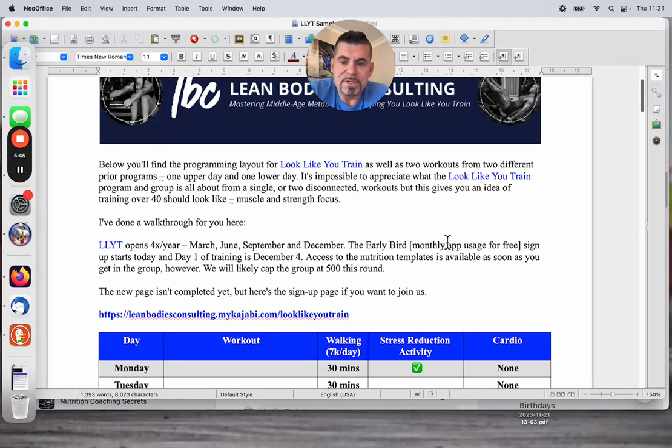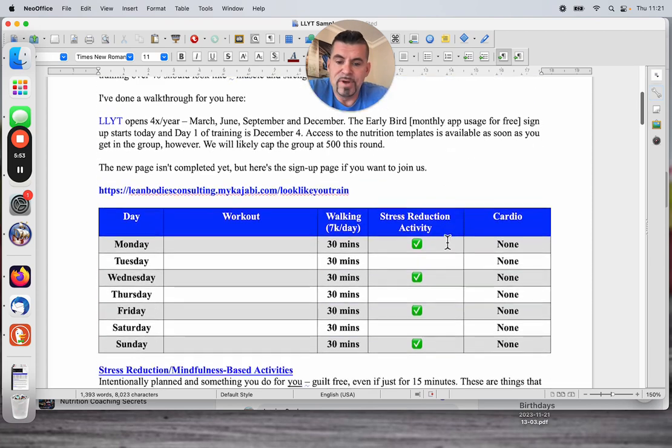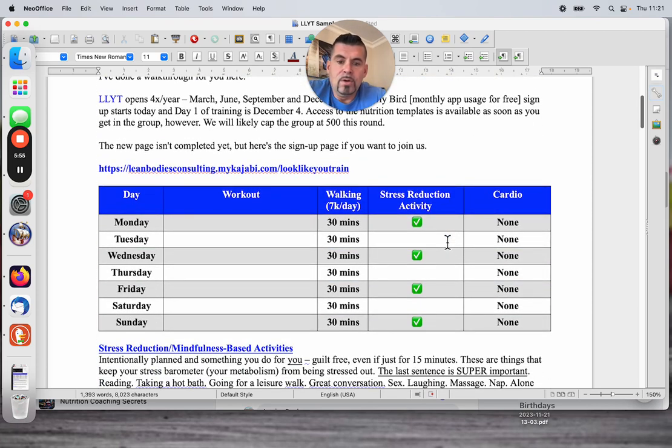We open four times a year — March, June, September, and December — so right now. And there's the link. So the walking aspect is a daily part of what we do. What we're really trying to do here is have good training programming, so we're not going into the gym guessing — just working out and not training.